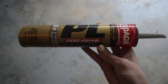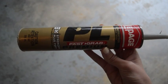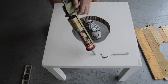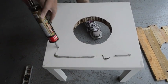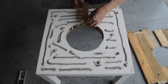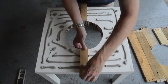I'm using PL construction glue. This is perfect for this project because I know the wood's not going anywhere and it really holds it in place. Before doing any sanding or painting, I want to make sure that this glue sits under weights for about 24 hours.